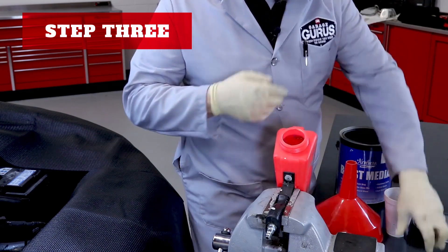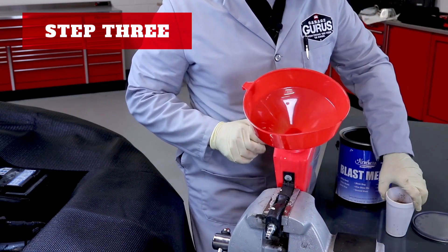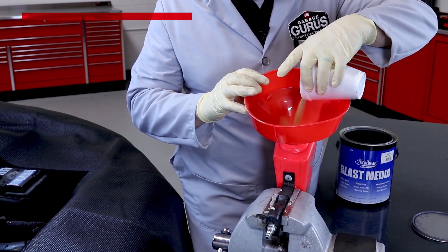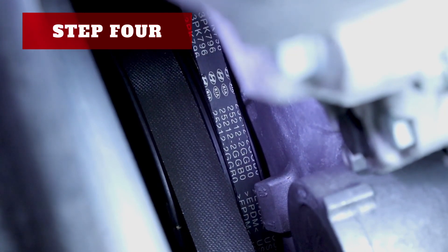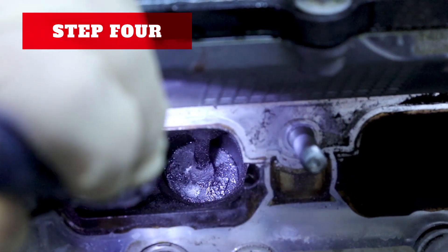Step three: load the media into the grit blaster, making sure no contaminants mix with the media. This could clog the nozzle and/or get shot into the intake runner and damage the cylinder head or the valves. Step four: bring cylinder one up to top dead center. This will ensure that the valves are closed and no media will get into the combustion chamber.